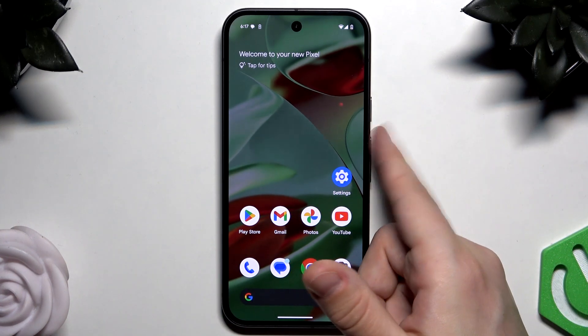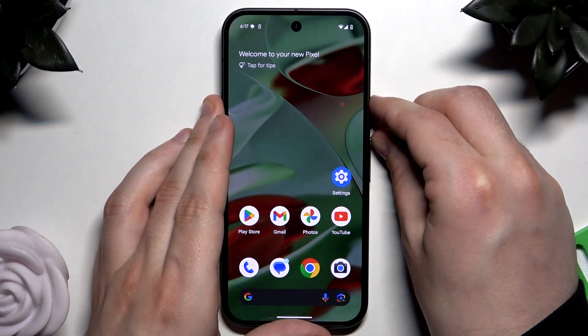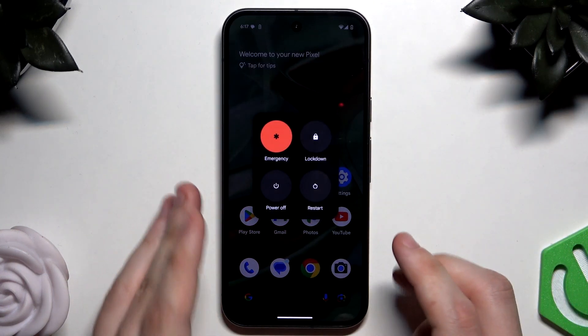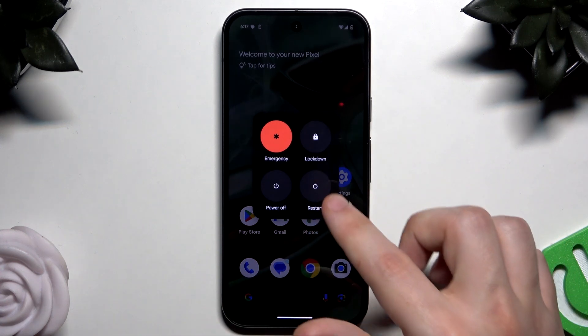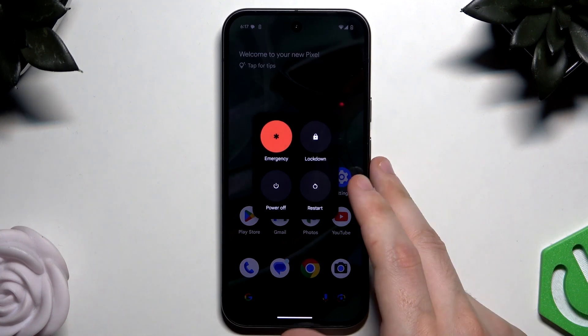To launch the power menu, we need to tap the power button and the volume up button at the same time. Simply click, and now all you need to do is tap on Restart. Your phone will automatically turn off and then turn on again within a few seconds, and then be ready to use.